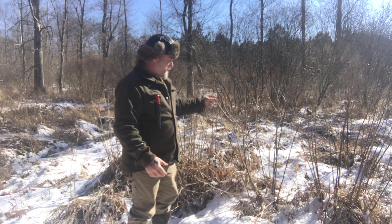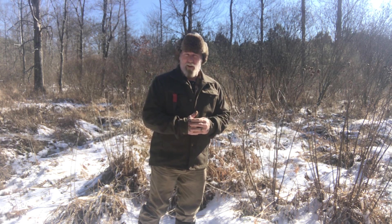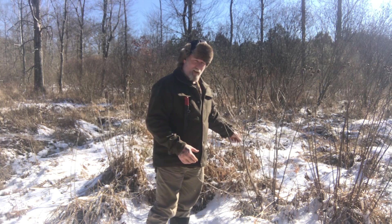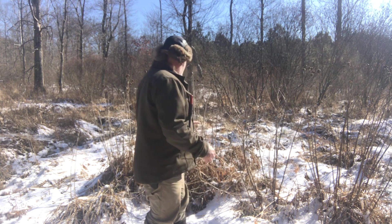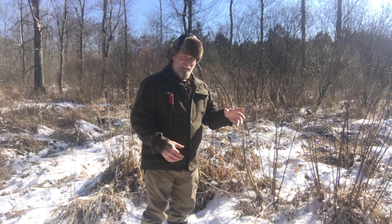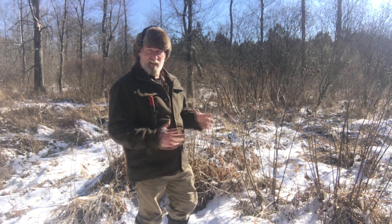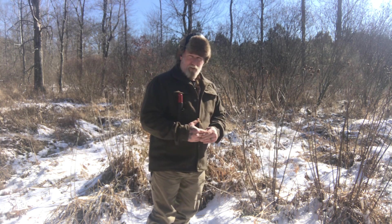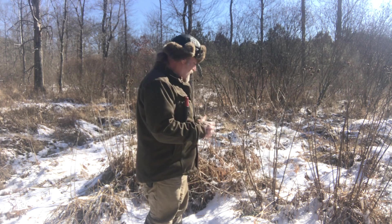This plant beside me here is hibiscus, and it makes one of the best cordages I've found in eastern woodlands as far as tensile strength and ease of harvesting the material. I used this plant for a couple of years once I discovered its properties before I even knew what it was. I actually had to send pictures of it in bloom to my buddy Arthur Haines to get a positive identification on it. There's lots of it out here in this wetland area of the wildlife area, so it's an easy plant to get to.